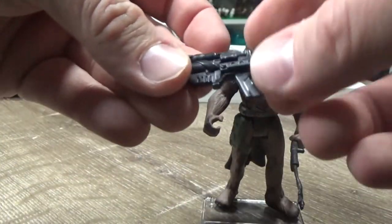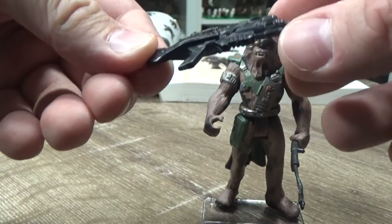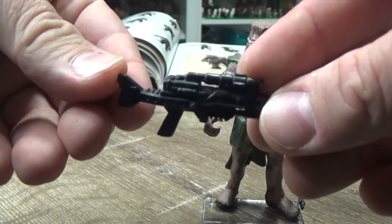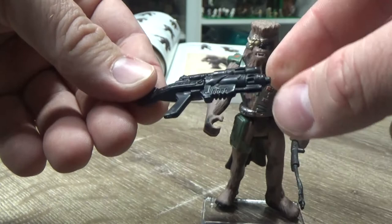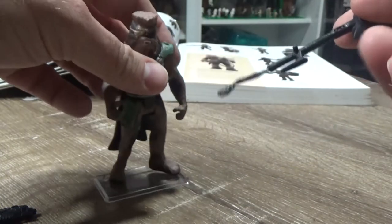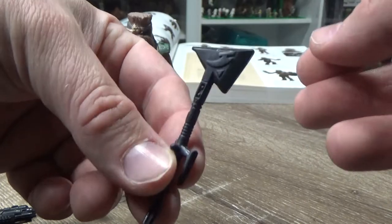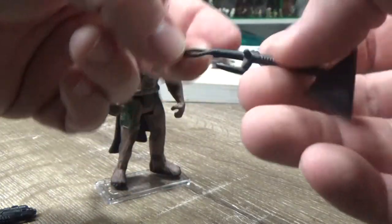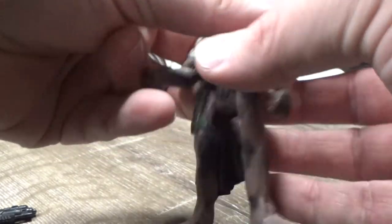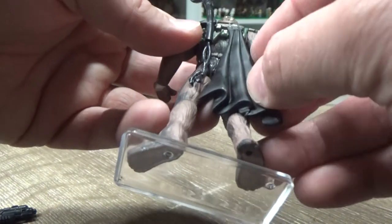He comes with these two pretty beefy looking weapons. It's typical Power of the Force — they had a bit of creative license with the weapons. This one here is like a big axe, and it did have a peg on the back so you can peg it in there. You can have him armed and ready to swing that bad boy at some bad guys.